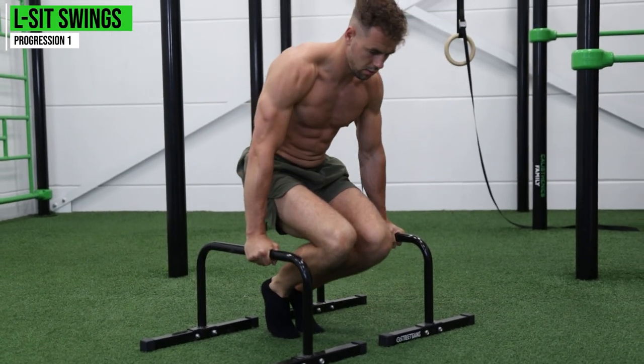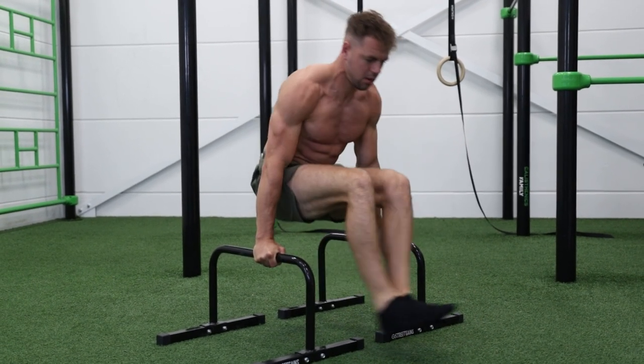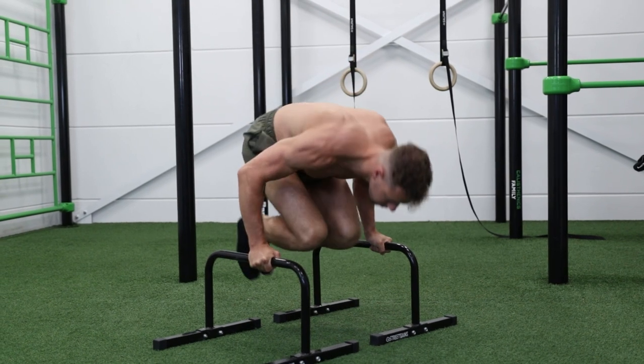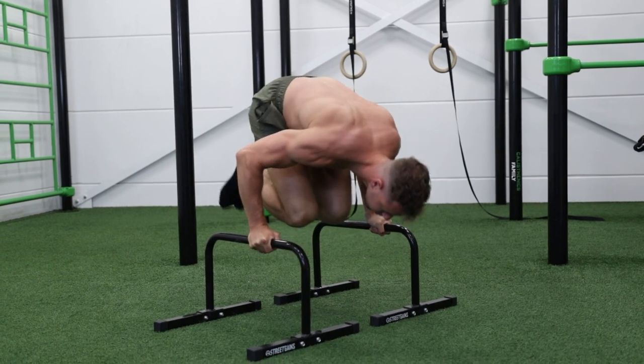Now that you're comfortable with the negative part, we focus on the concentric part, divided into several exercises. The first exercise is the L-sit swing to a bent-arm position. Bring yourself into an L-sit for just one second, then use momentum to move towards a bent-arm position in your elbows and bring yourself back to the L-sit. Do this for five repetitions per set.